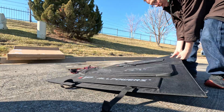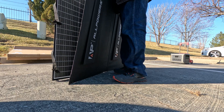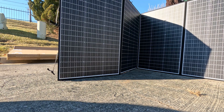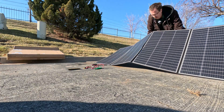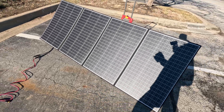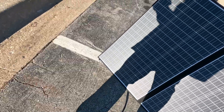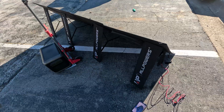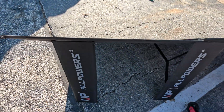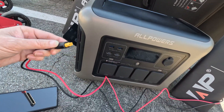All right, first time setting this up — I've never even seen this before. Let's get these velcro legs attached. It's very big. There's the panel facing the sun as best as I can get it, and there's our XT60 connector coming out the back. You do have some adjustment in how far you push the legs in or pull them out to change the angle. Let's pop open the panel — exciting first moment.